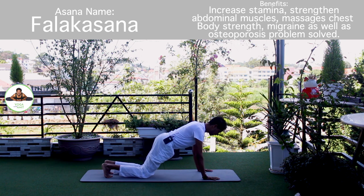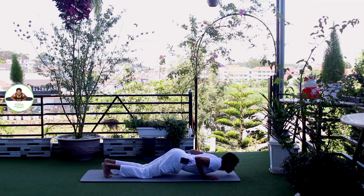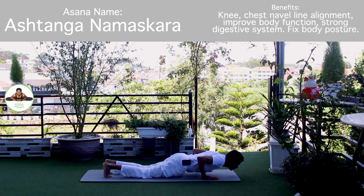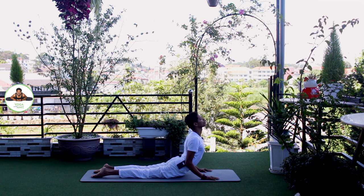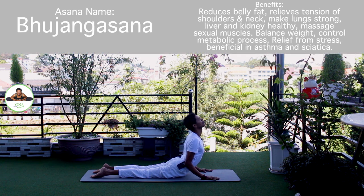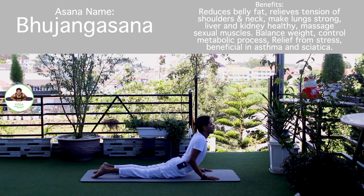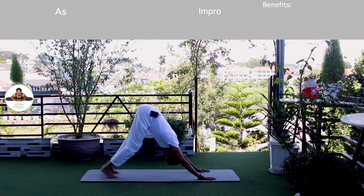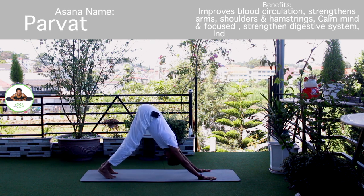Exhale, knee, chest, chin down. Push up. Om Bhaskaraya Namaha. Inhale, upper dog. Om Bhaskaraya Namaha. Om Hiranyagarbhaya Namaha. Exhale, down with the front. Om Marijay Namaha.